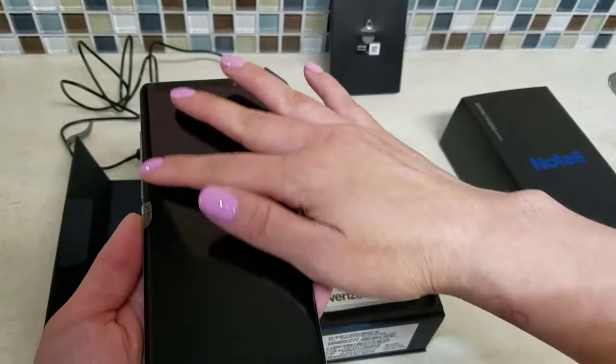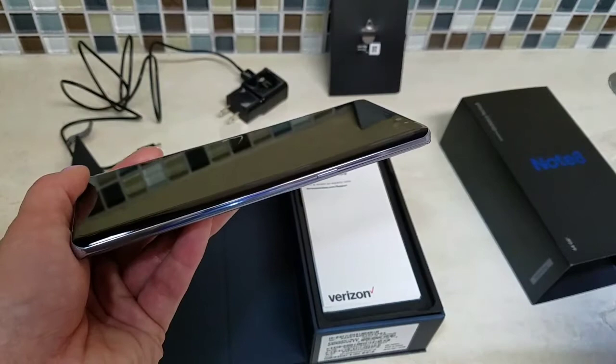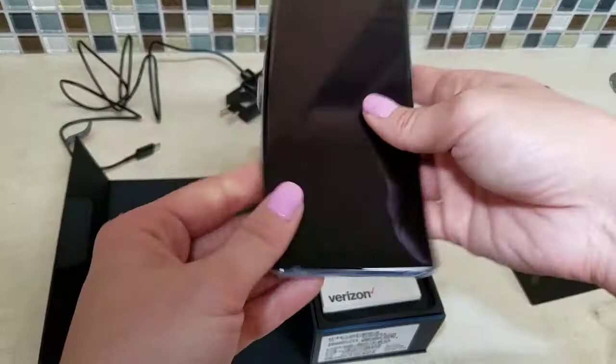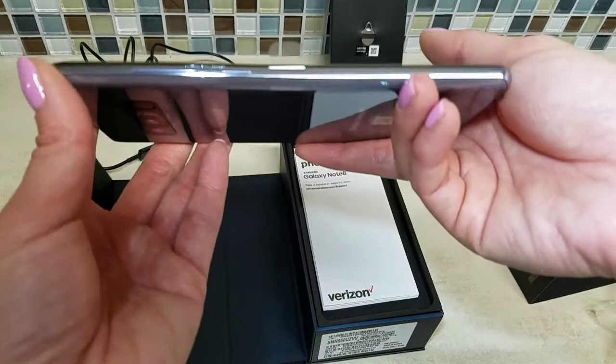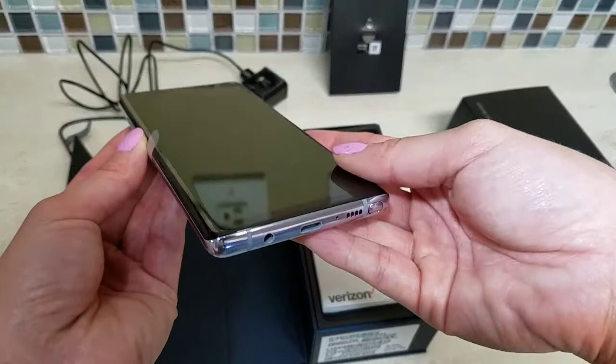This is the edge — where they're talking about reading a message or text. But when you have a case on it, because you have to have a case since a phone is almost a thousand dollars, will you still be able to get that? It is a little heavier than the old Note 5 — I'll do a comparison later.